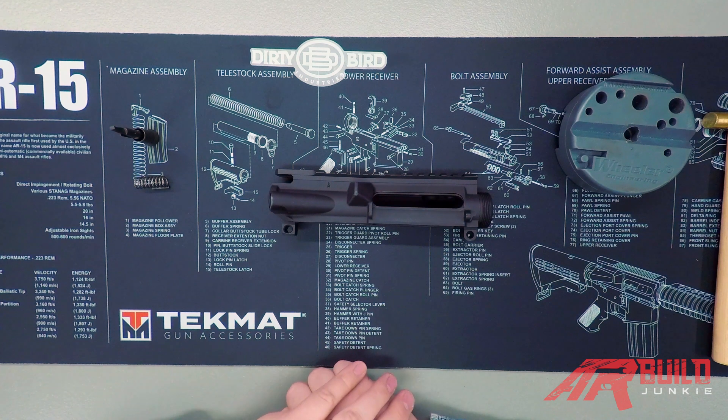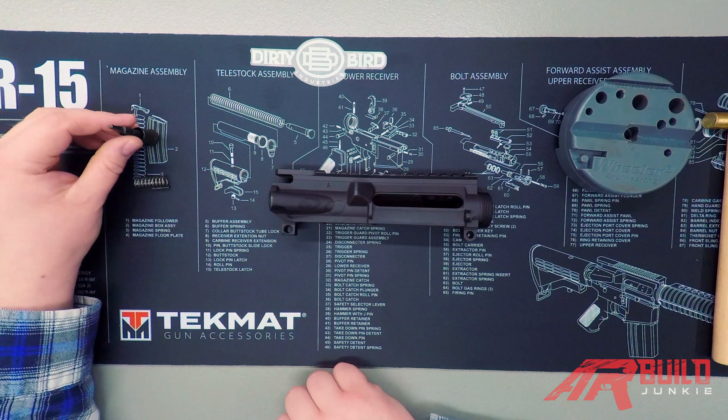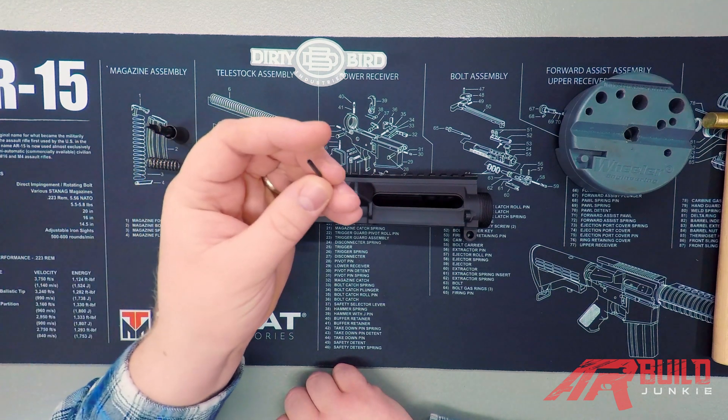So now let's look at what you're going to need to do this step. Obviously you'll need your upper receiver. You're going to need your forward assist, your forward assist spring, and the forward assist roll pin.